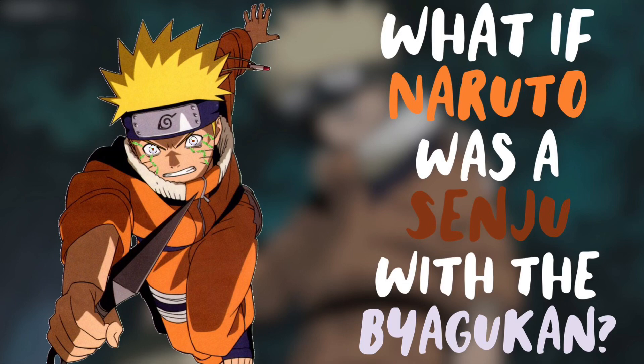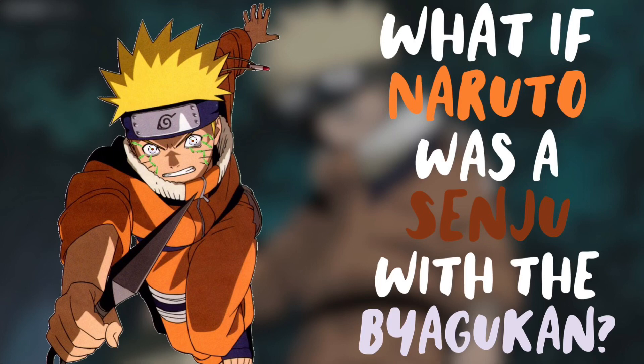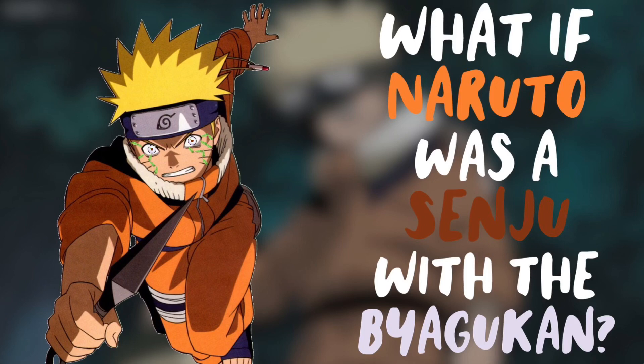That will conclude the first part of 'What if Naruto was a Senju with the Byakugan.' Please put in the comments anything you liked about this what if, or anything I should improve for the next part. Thanks so much for 1700 subscribers — we're so close to 2000! Please subscribe to my channel to see new parts of this what if and other what ifs in the future. Put on post notifications to be notified when they're uploaded. Thanks so much for watching and I'll see you in the next video.